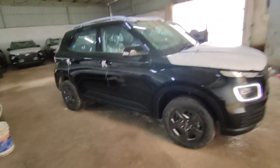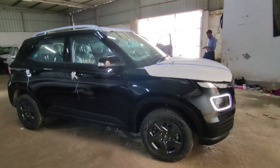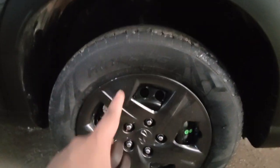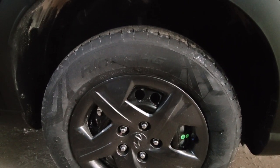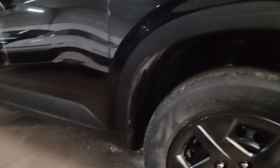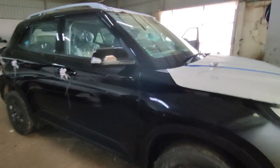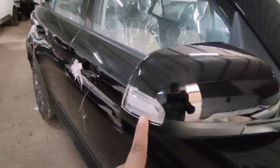Now let's talk about the side profile. The tyre size is 195/65R15 — a 15-inch profile. You can see the body cladding. In this variant you don't get alloy wheels; instead you have a wheel cover. You will also get body-colored ORVM with the indicator placement on the ORVM as well.